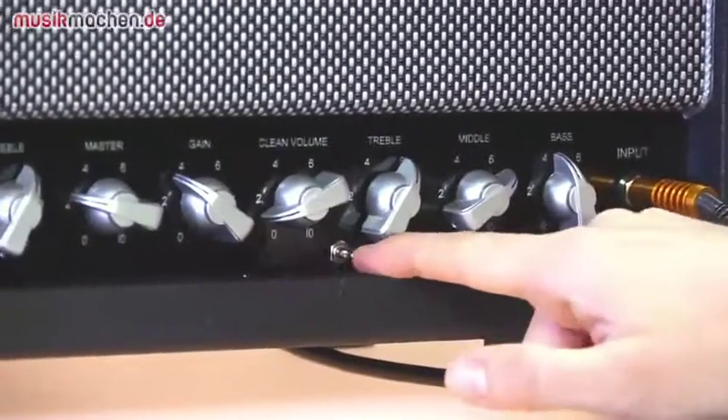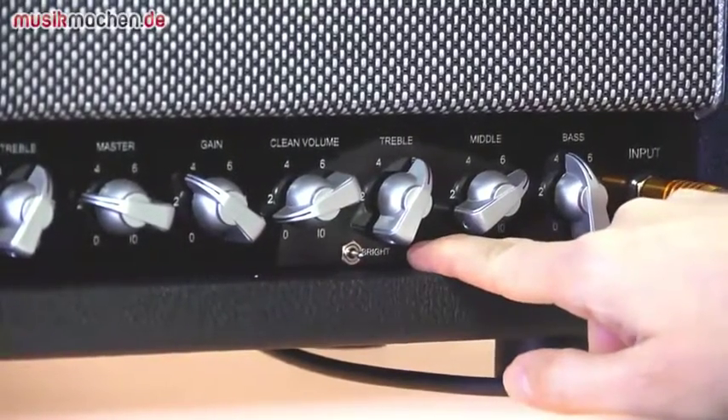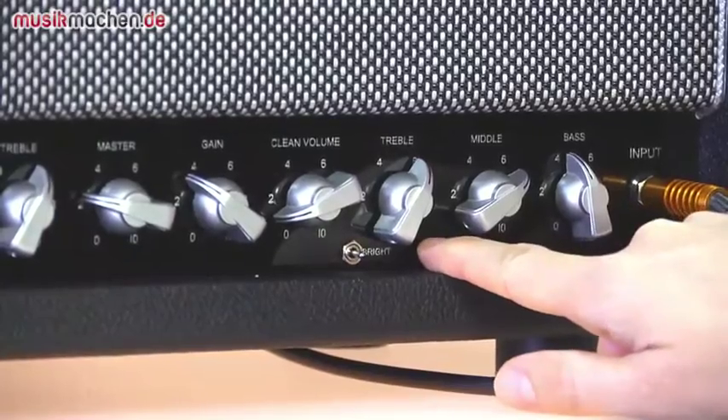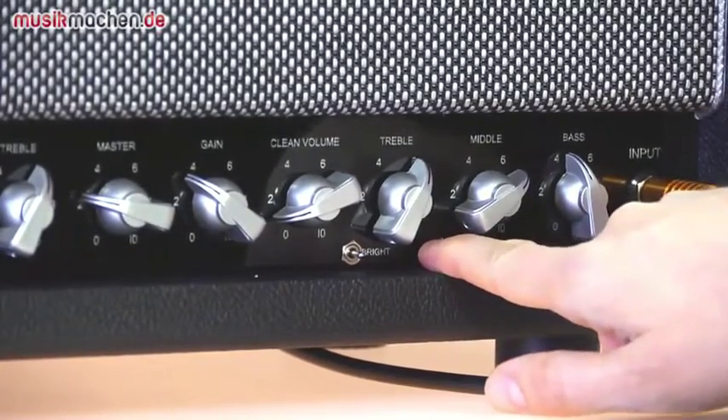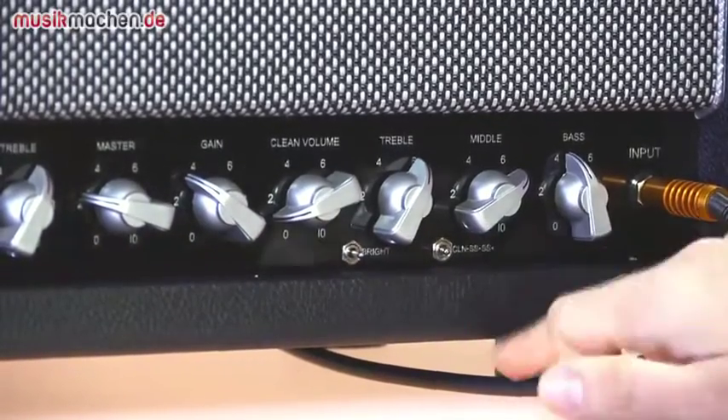Hier unten gibt es dann noch zwei Switches: Einer regelt dreistufig die Brightness, und hier unten kann man zwischen Clean, dem anderen Kanal – der heißt sich Steve Stevens – und Steve Stevens Plus wählen. Das lässt sich alles auch mit dem mitgelieferten Fußschalter umschalten. Und jetzt hören wir mal ein bisschen was.